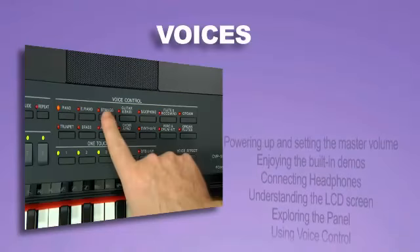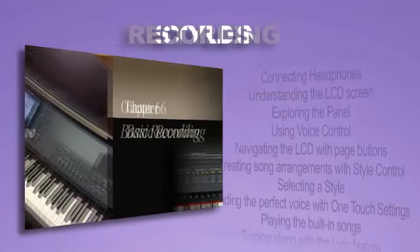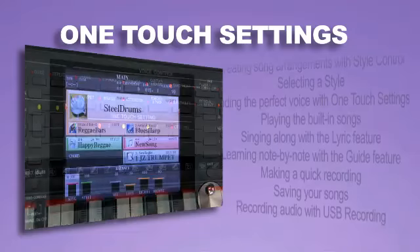Topics include selecting sounds from the voice library, playing along with styles, recording music using the recording feature, using one-touch settings, and so much more.